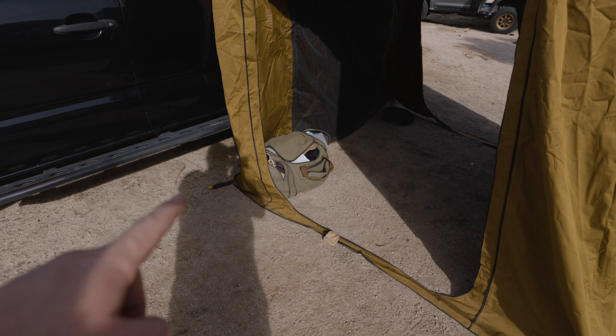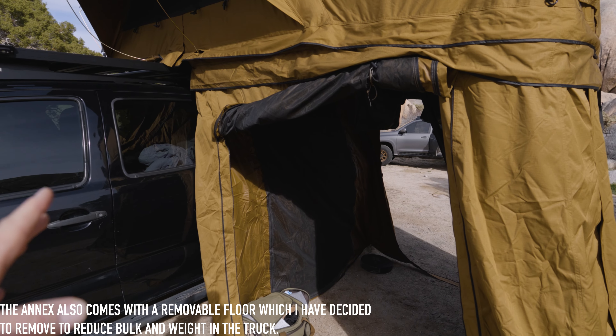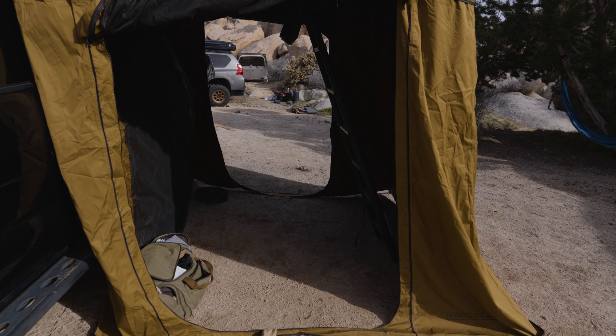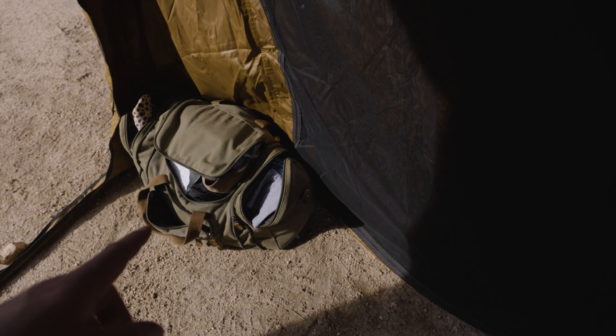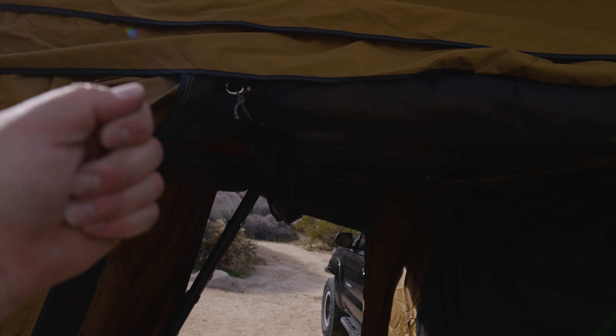Over here I'll show you the annex and how we've got it set up. The annex is an optional additional purchase — I picked it up during their Black Friday sale and I'm really happy I did. For trips like this when the whole family is here, maybe there's some adverse weather forecasted, it gives us an area for the kids to hang out and play. We can set up a restroom in here, and it's also a great changing area with our suitcase and clothes.